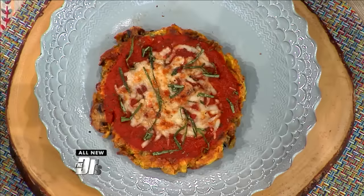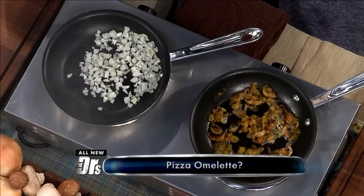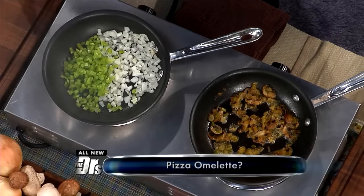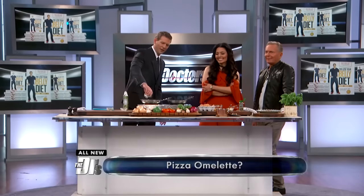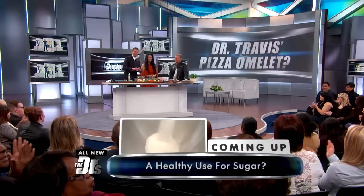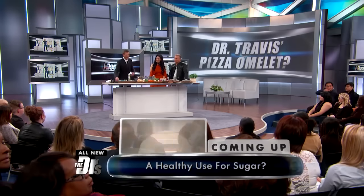I present to you the pizza omelet! So this is really simple and really easy to make, which is one of the big focuses when I go with recipes. A little olive oil spray, you got some onions, green peppers. I just have to say, isn't it nice to see a man in a nice suit cooking?